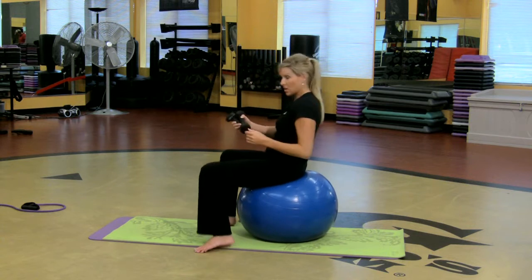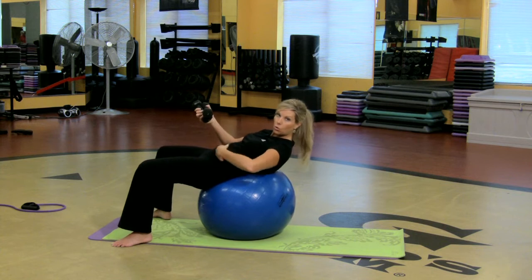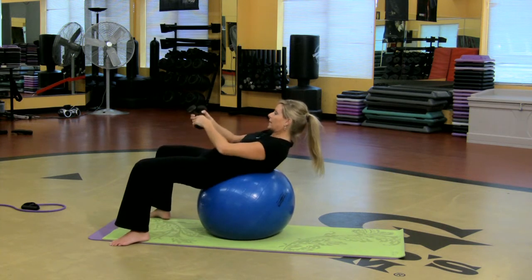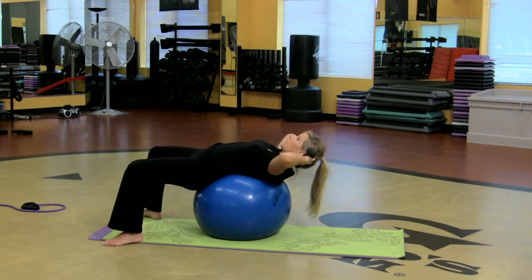So I want you to sit on the ball and roll out so that the ball is in the small of the back. Already I'm feeling the core work, pressing that low back into the mat. I got some weights — fingertips on your head. All I want you to do is crunch and lower.